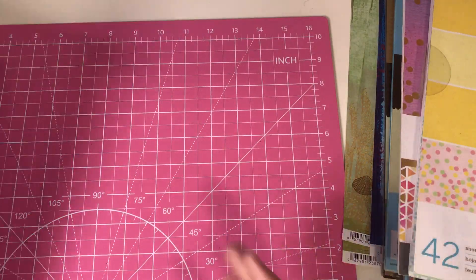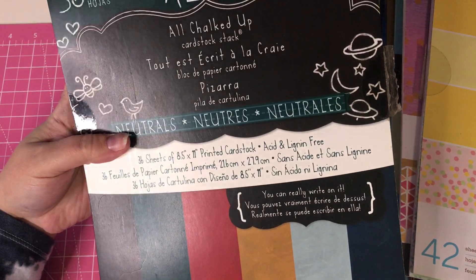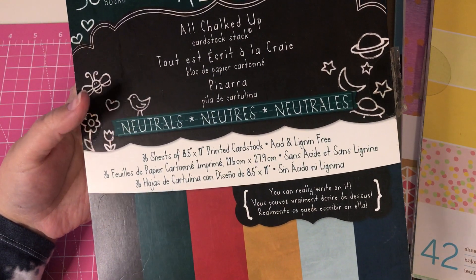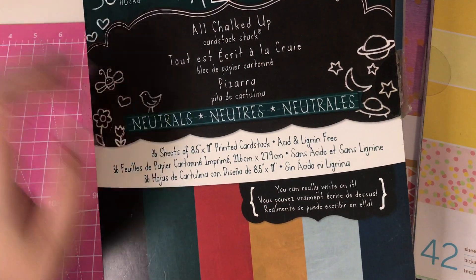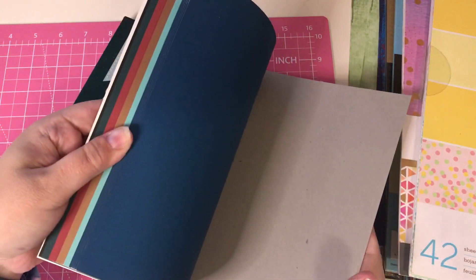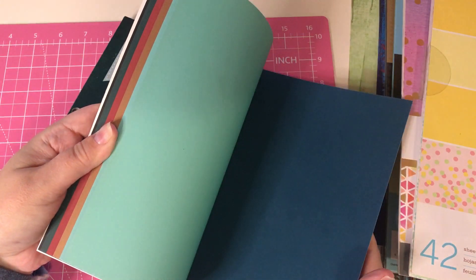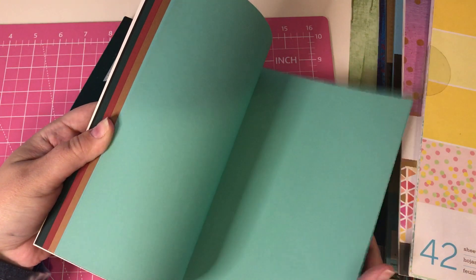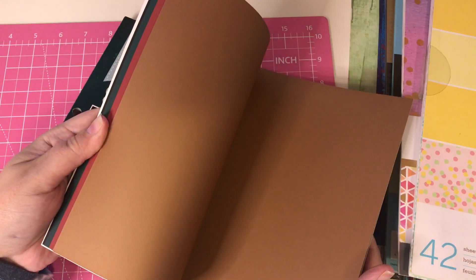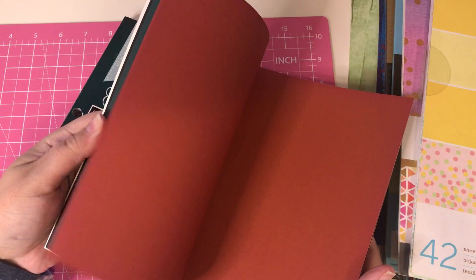And then I've got these ones. These aren't 12x12 but they're 8.5x11 and these are called All Chalked Up Neutrals by DCWV. There's some really pretty colors in here. I love this color and I love the texture of these too. It doesn't look like I've used any of these.